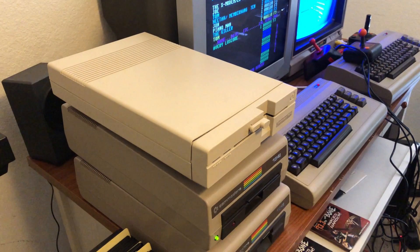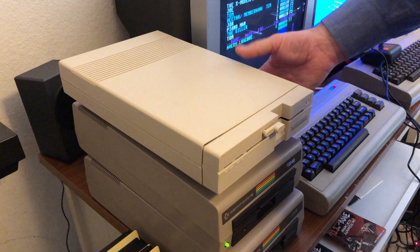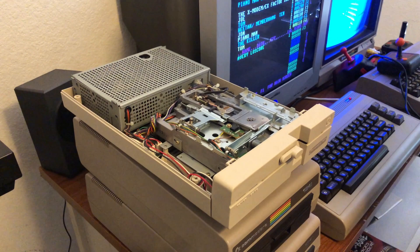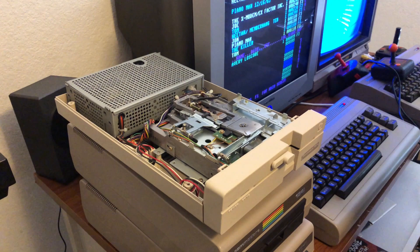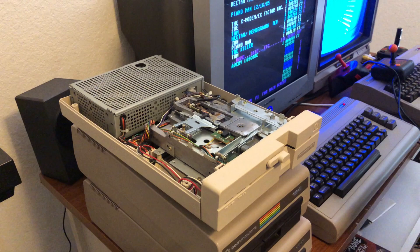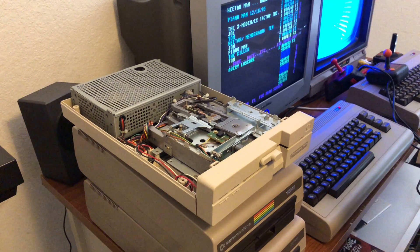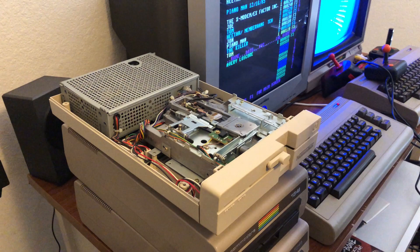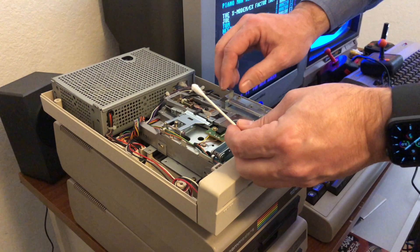On the 1571 it works the same way — four screws on the bottom to remove, then take the top lid off. I recommend keeping the lids unscrewed and just putting them back on as a dust cover, because if you're going to be doing a lot of 1541 or 1571 transfers, your read head gets dirty quite often. These are 30-year-old floppy disks, so they're much dirtier now here in 2020 than they used to be.